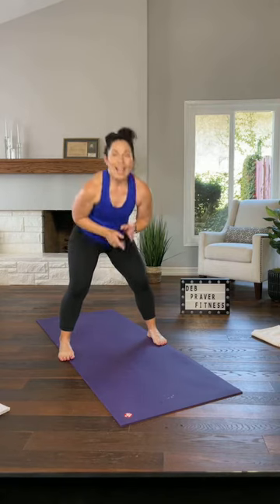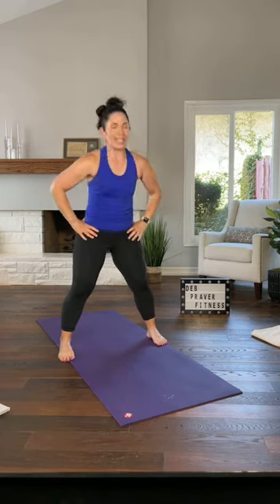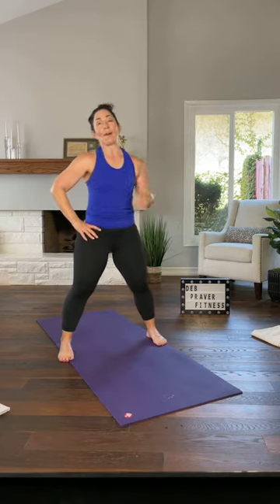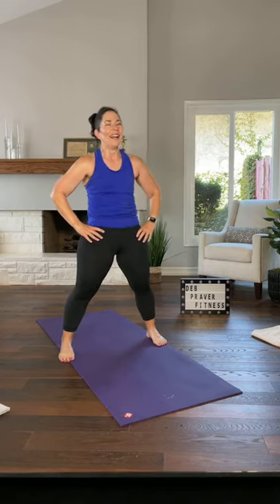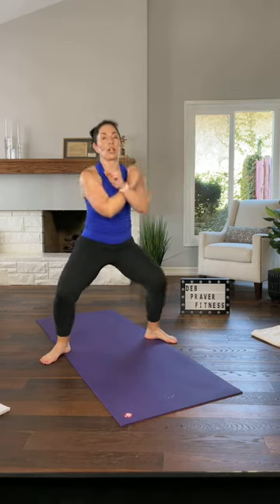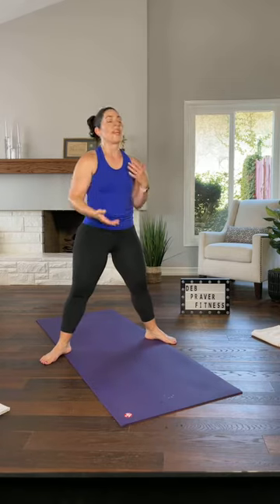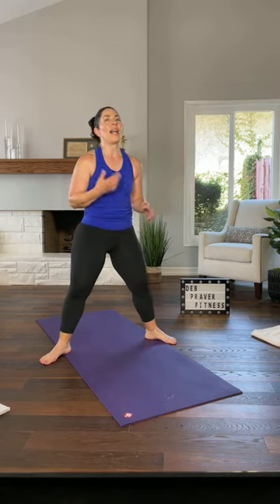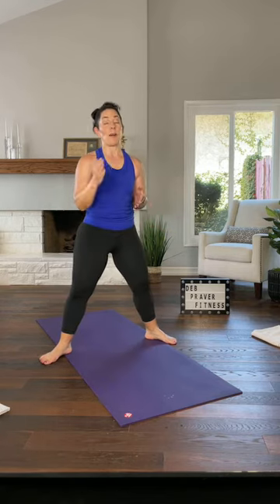Check your heart rate — make sure you can talk. Oh mine is high. 220 minus my age — so that's 120. Toes out to the corners, sink straight down, cross your forearms. I have a number at which I start to get dizzy, around 161 — I start to see stars. That's right around my maximum.